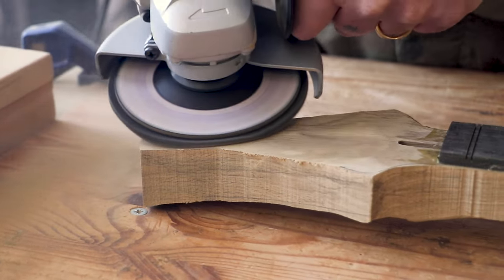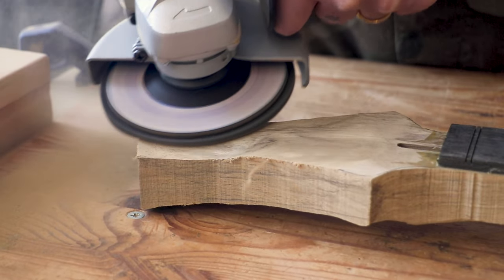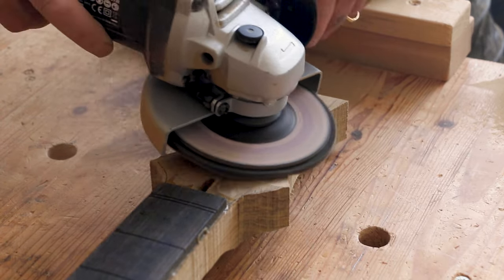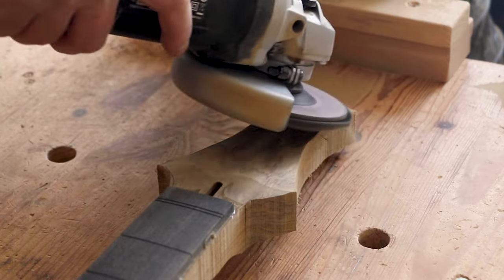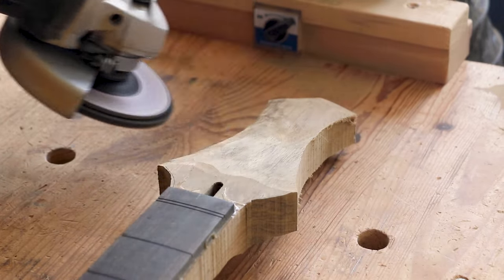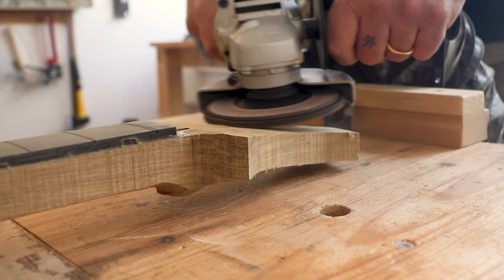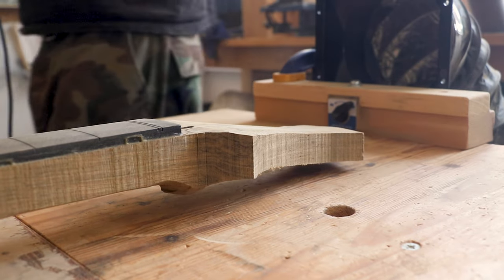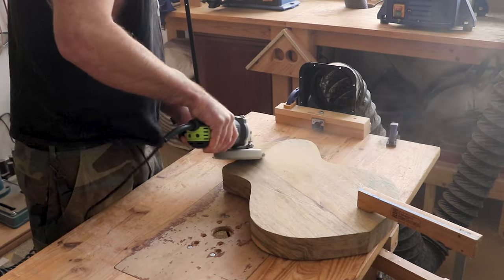I'm creating an angled headstock — I don't want a flat headstock because then I'd have to use string retainers, which I prefer to avoid. I'm also trying not to make the angle too harsh, as strings might go out of tune due to extra friction on the nut.